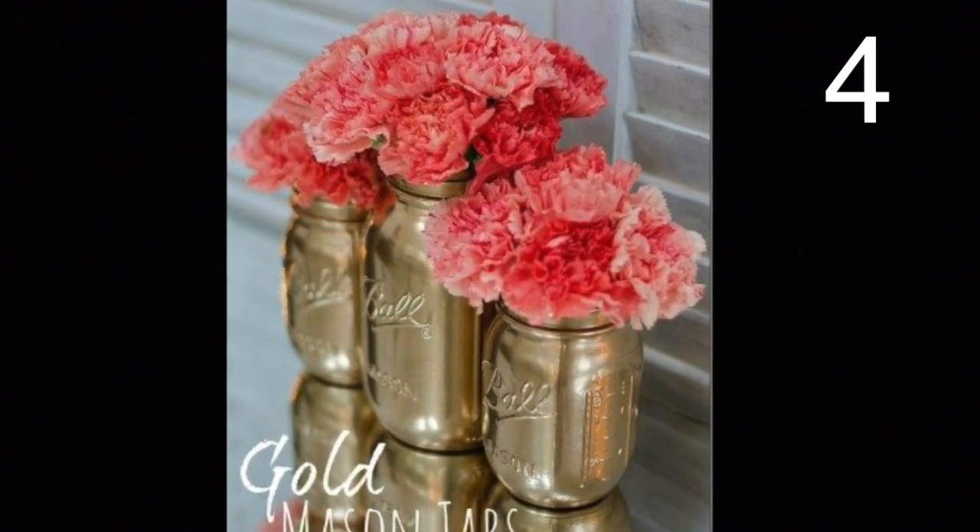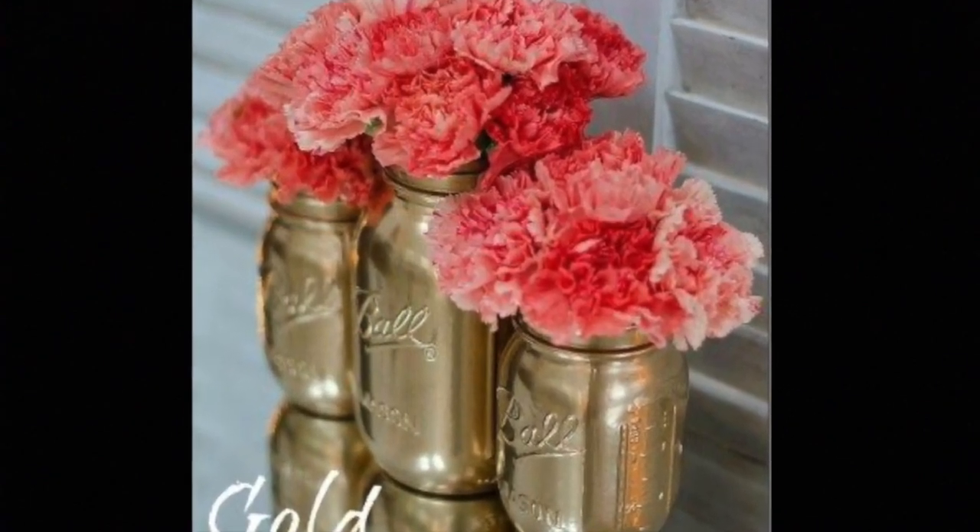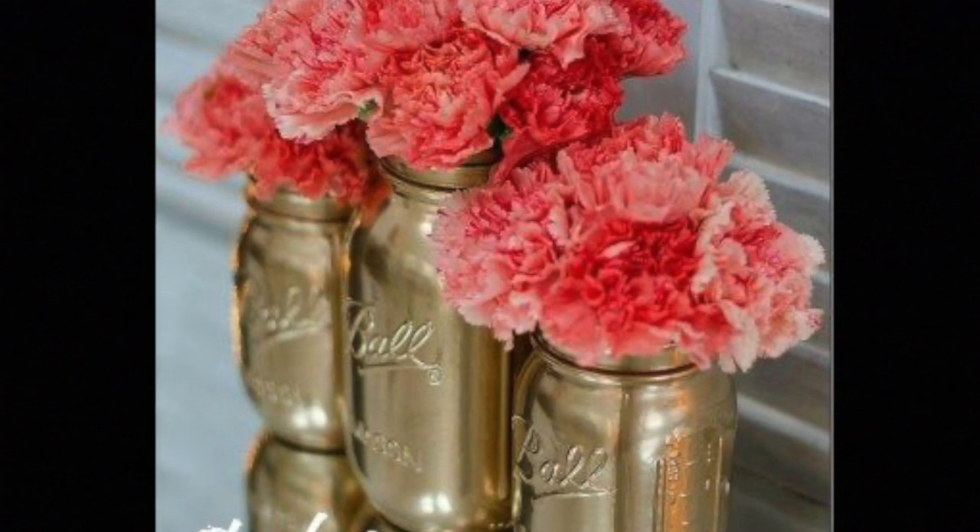This is really simple to make. Simply take 3 mason jars, spray paint them gold and add your favorite flowers.